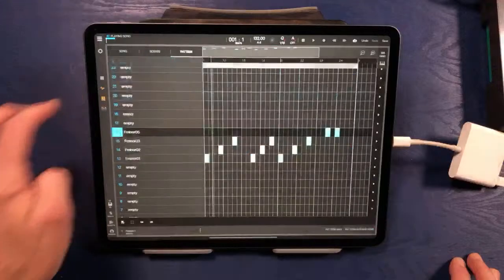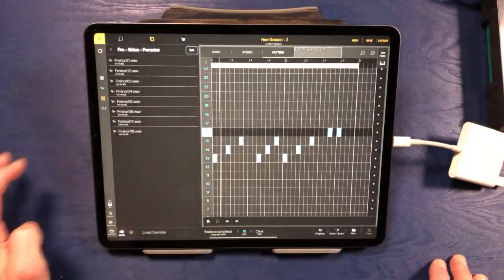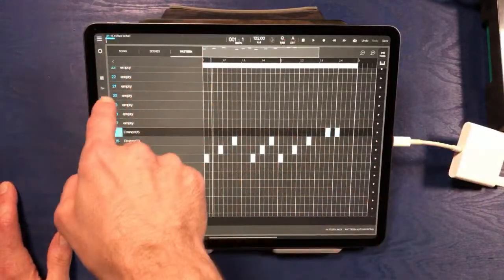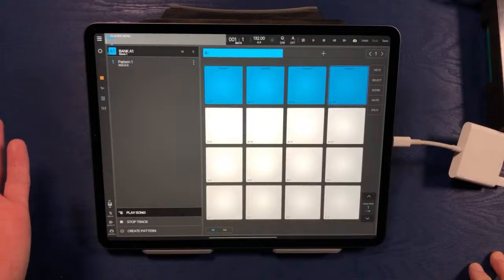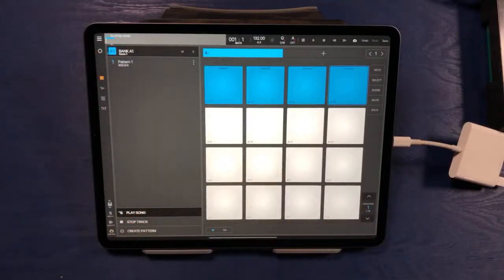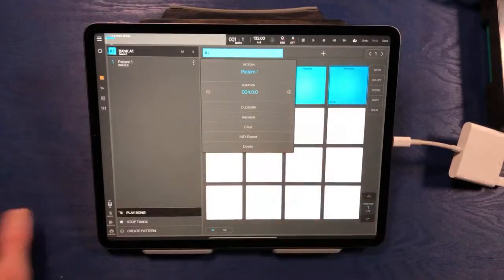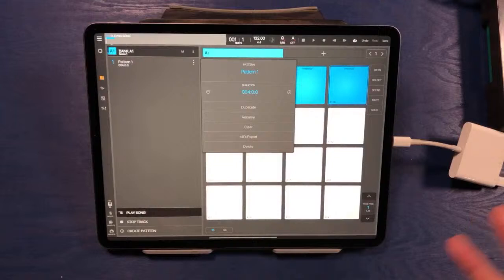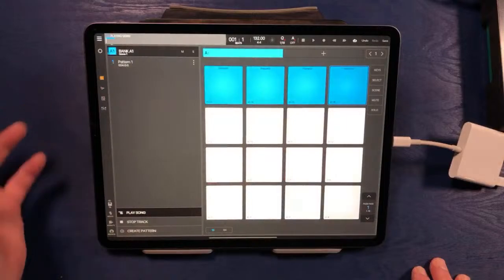Let's make this pattern a little more interesting than just a standard 2-bar loop. If we click where it says 'playing song,' we've got our bank highlighted and we can see the patterns inside of bank one. We currently only have the one pattern, but I can click on the three bars and change the duration. This is a full DAW that will allow you to do everything you'd do in a robust DAW — feel free to pause and rewatch as needed. We're going to click the three bars and make the pattern a four-bar pattern instead of two.